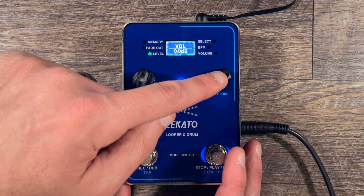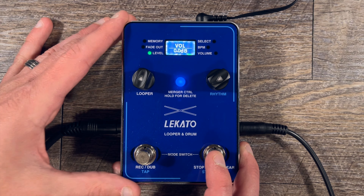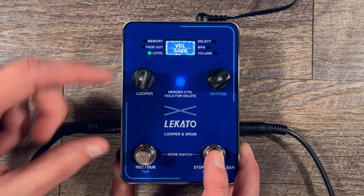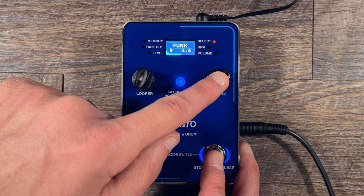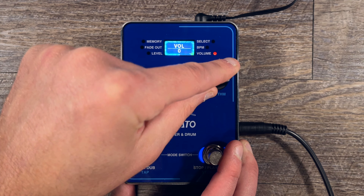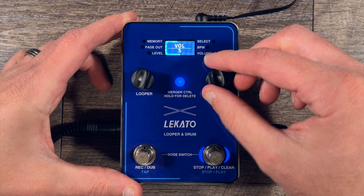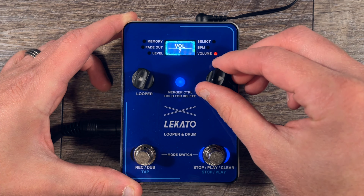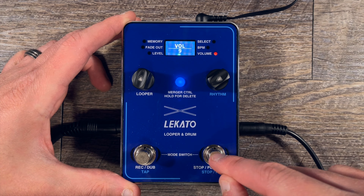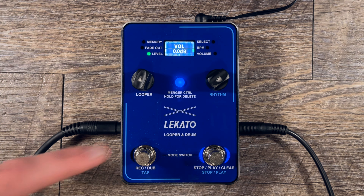Let's go back here and play with the drum volume. The level control changes the recorded guitar level, and separately you can change the drum volume, so you can mix the drums versus the recorded guitar, bass, or whatever you're coming into the pedal with. That's a pretty cool feature.